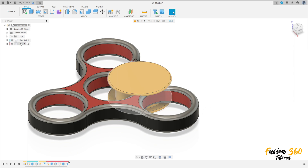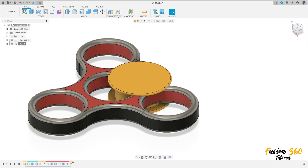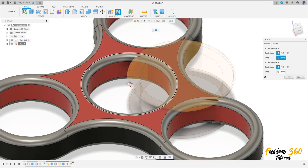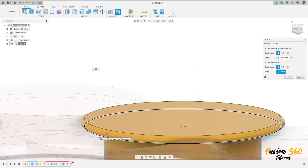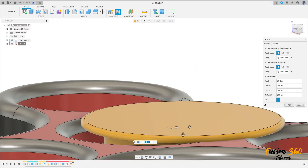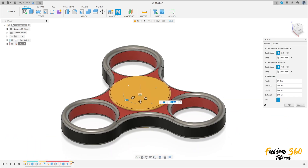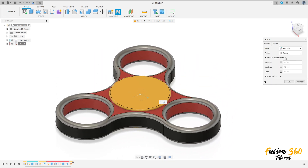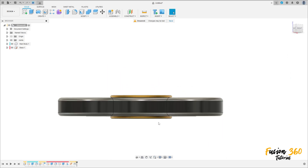Right-click and select Ground. Then select Joint. Select this edge, select this edge, then select this edge. Set the motion type to Revolute and press OK. Verify that the distance is correct.